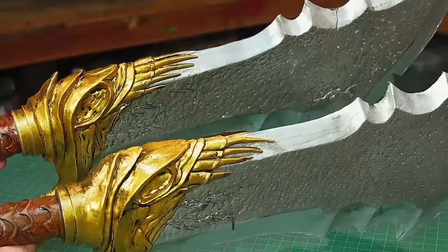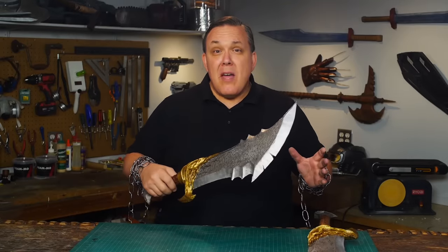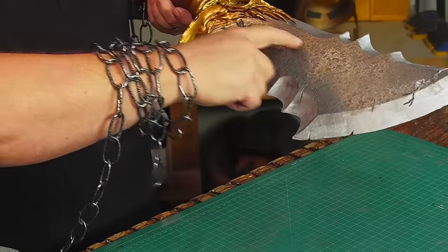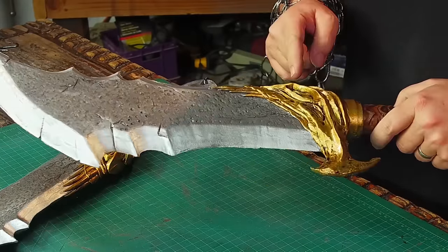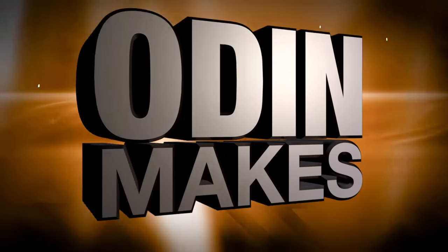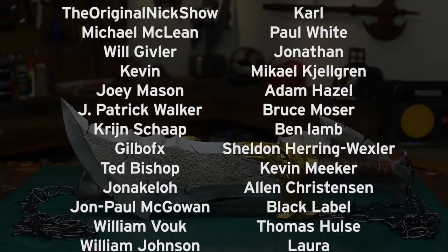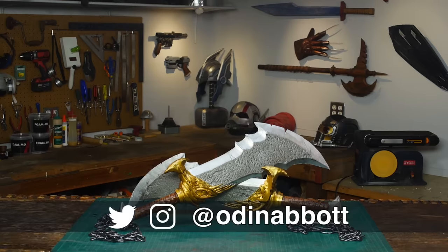Most of the materials I used for this project I picked up locally — I put a part list in the description. I've completed the Blades of Chaos from God of War. These are just completely EVA foam; there really isn't anything else inside, so they still have some flex to them, but because the blades are so wide I really wasn't worried about that. One thing I'm pleased with is the Foam-Mow that I used for the skulls — I got a really good organic shape. I've seen other sites where they've used thin foam folded to make the skulls, or just ground them out with a Dremel, both of which work perfectly well, but this worked really well for me. If you like this video or have any ideas for something for me to make, please leave a comment below, and if you build any of these projects you can send me a picture.